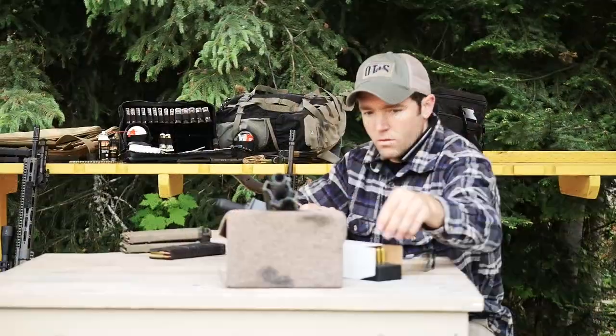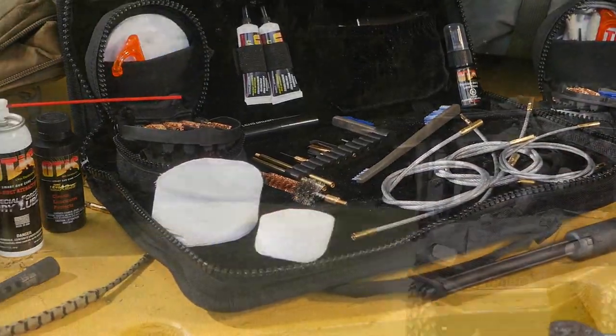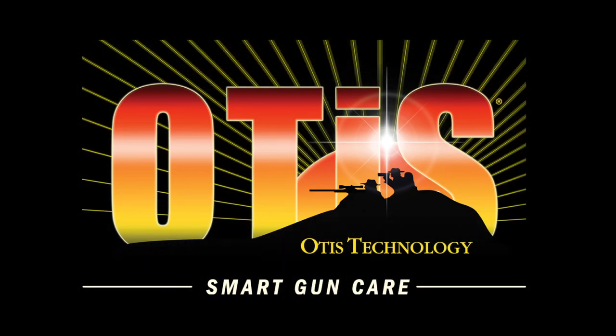Pick one up for your rifle, pistol, or shotgun. Or invest in a system that will clean all the firearms in your safe. Otis Technology. Smart Gun Care.